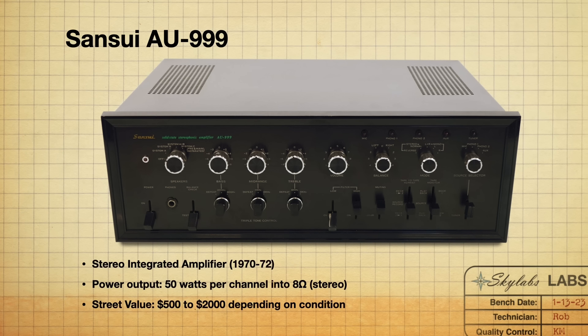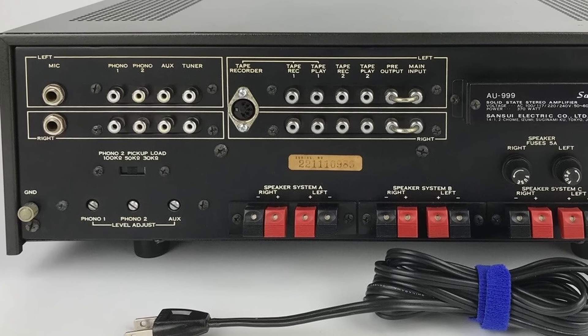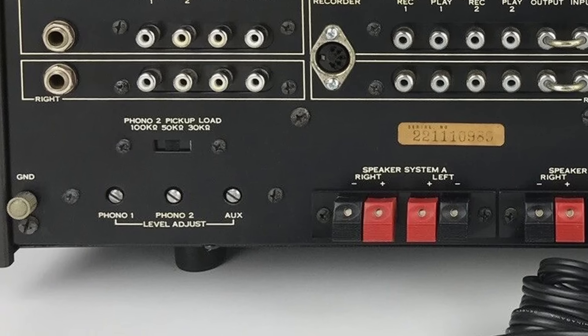Coming in at number two, we've got the Sansui AU 999. Man, how cool are these things — they are big. I think they're 18 and a half inches wide. These were manufactured from 1970 to 1972, the oldest ones on the list, coming in at 50 watts per channel into 8 ohms. They have some really cool features you don't see in a lot of other integrated amplifiers — things like phono level and aux adjust in the back. There are three trim pots on the back so you can balance your turntables and auxiliary inputs. Back in the day they mainly did this for reel-to-reel recording so you could have two turntables and keep your levels consistent.